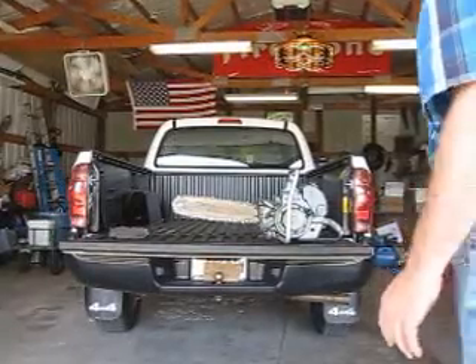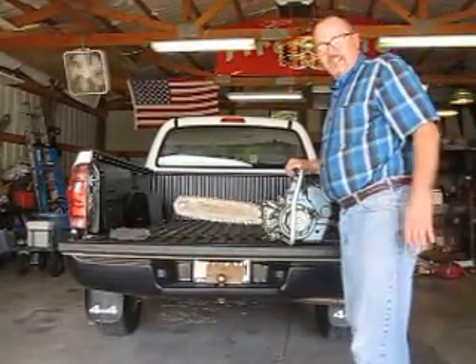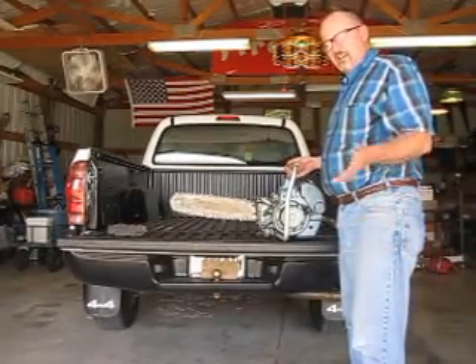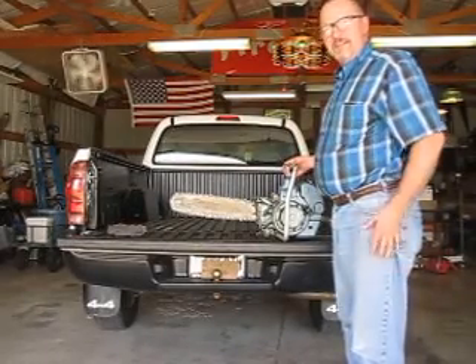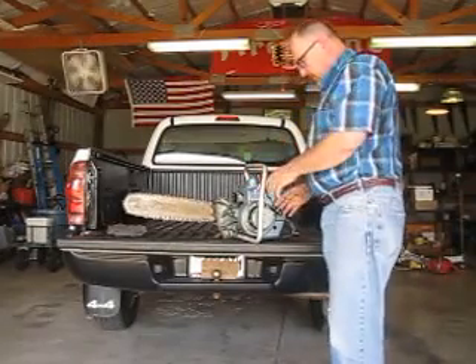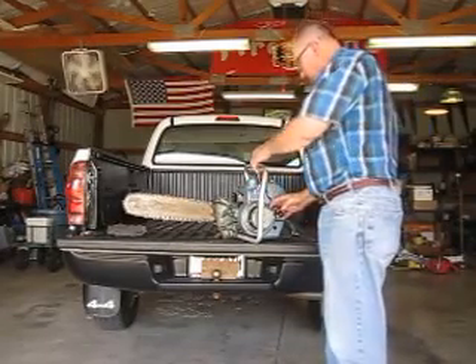Up for auction at Whirlrus Bargains is this old vintage 1960 or thereabouts Homelite Zip Chainsaw. I'm going to give you a demonstration of it here.